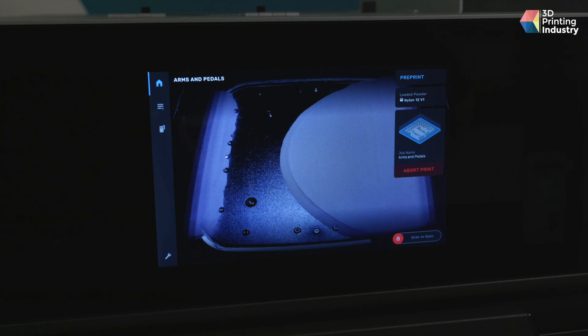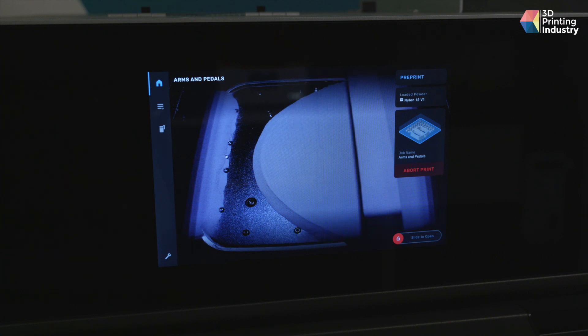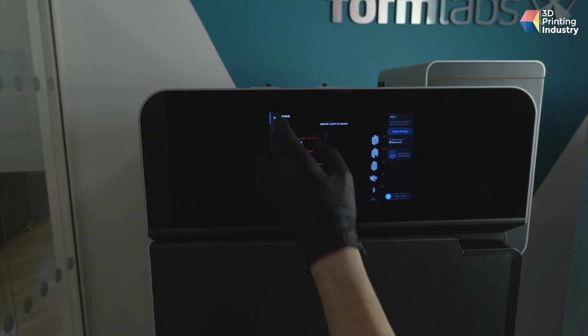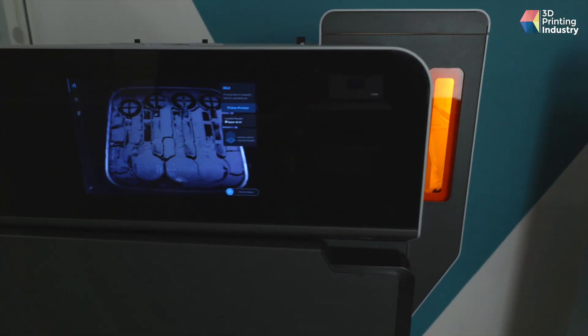A galvanometer is a high-precision motor that controls the position of a mirror. The two galvos in the Fuse 1 control where the laser spot hits the powder on the X and Y axes in the build chamber. Once the new layer is fused to the previous, a roller levels off a fresh coat of nylon powder. Using a roller rather than a blade improves powder packing, gives uniform distribution, and should in theory produce higher quality 3D prints. Core functionality including printer calibration, file management, and build management can be handled by the front-mounted 10.1-inch full-color touchscreen. The UI is refined as you'd expect from an experienced company, and the screen also doubles up as a monitor to watch build progress.